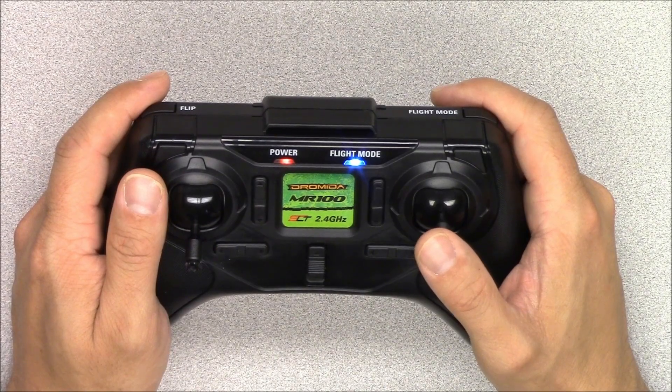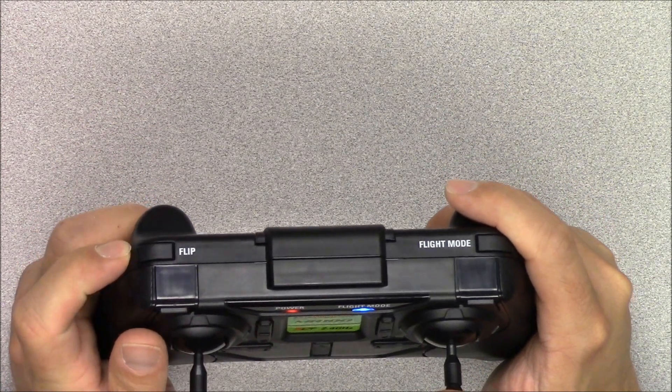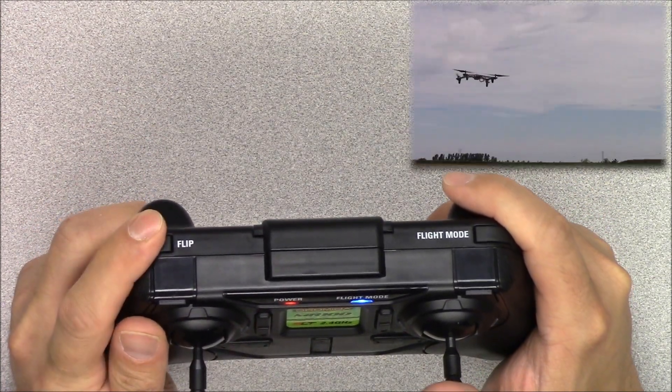The flip button on the upper left will make the Vista flip in the direction you choose. Press the flip button, then move the right stick in the direction you want to flip.